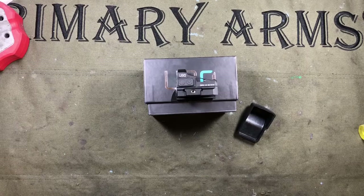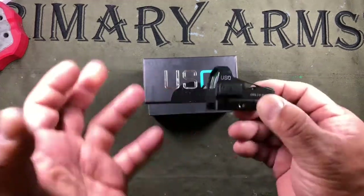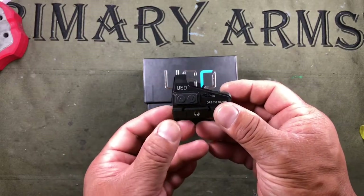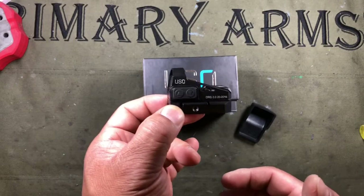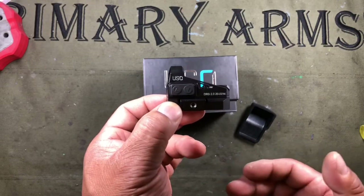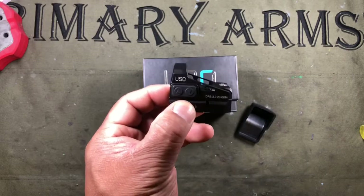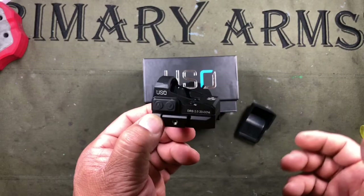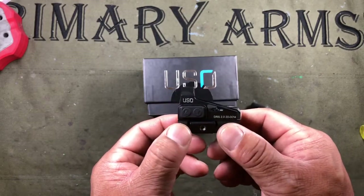Hey all, Chang here with some final thoughts on the US Optics DRS 2.0. I've had this for several weeks now — you all have seen the initial review. I've put about 600 rounds through it. I had it on a PMR-30, and the reason it's not on a gun right now is because I changed hosts over to the Glock 34. I actually have to send this back today — it is a test unit, not mine — so I didn't put it through any severe torture testing. I shot two competitions with it and some practice rounds, about 600 rounds total.